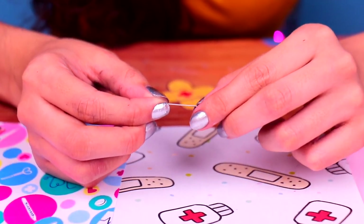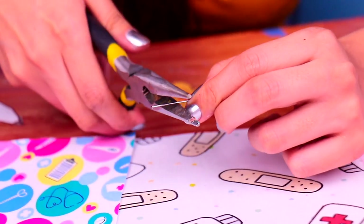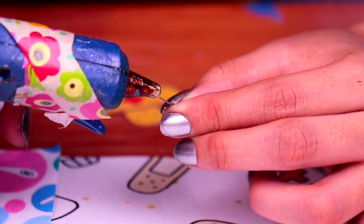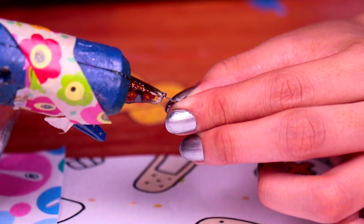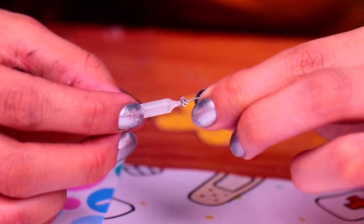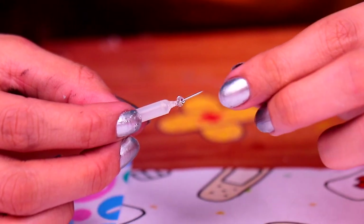For the needle, we're gonna cut a pin with our pliers. Be very, very careful, friends. Then, let's apply some hot glue on this side of the pin and stick it to our syringe. Wow, it looks super realistic, don't you think?